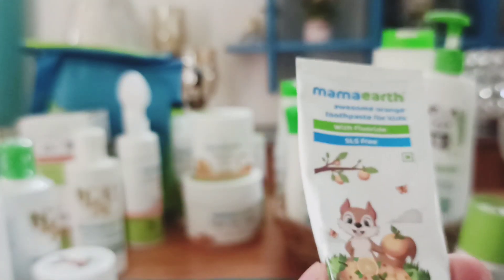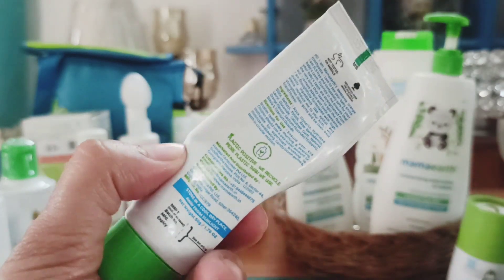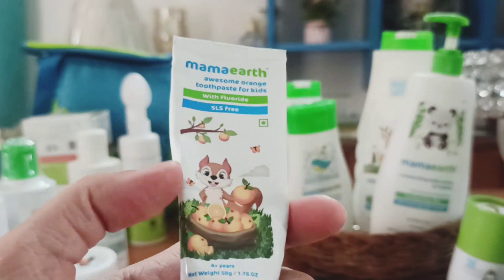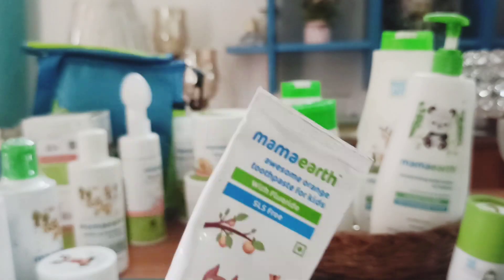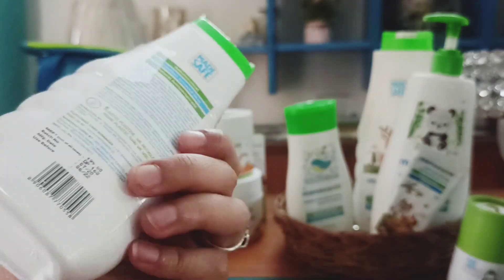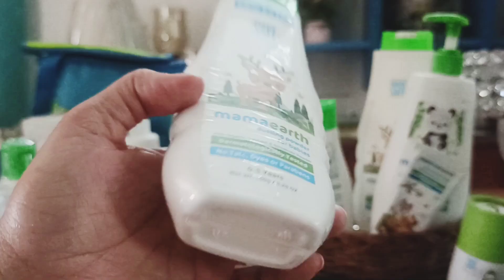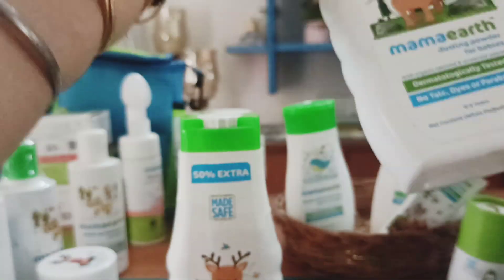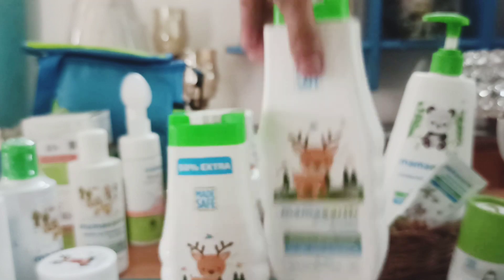The most important thing is this awesome orange flavor toothpaste for my kid — she's 23 months old and I started using it around 12 to 14 months. It's fluoride-containing and SLS-free, very nice. I also got one more dusting powder still packed. The toothpaste is ₹199, the smaller 150g dusting powder is ₹199, and the larger 300g bottle is ₹399. These are all wonderful products.